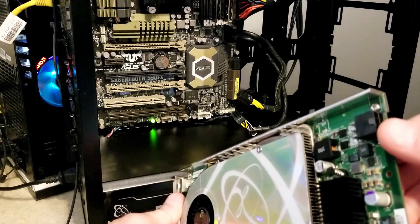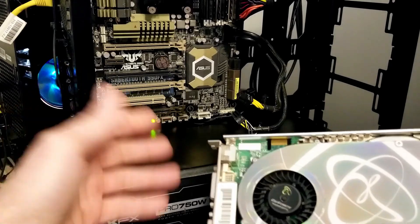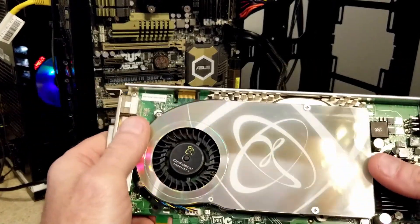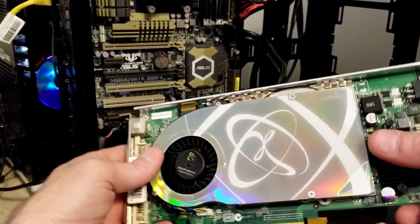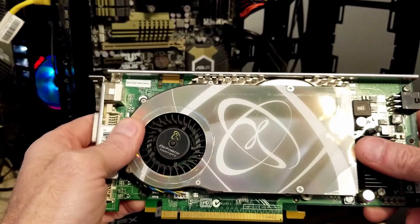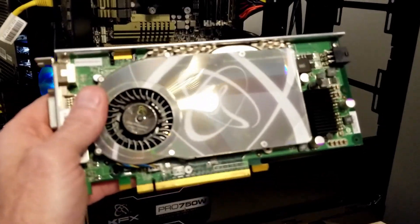We do have a six-pin power connector here. We're gonna go ahead and get it installed in the FX machine. Like I said, it's Windows 7, but we're gonna try a few games on it, test it out, really put it through its paces. If it works, this one you're gonna find in the future in a Windows XP build. So let's get in the system and get started.